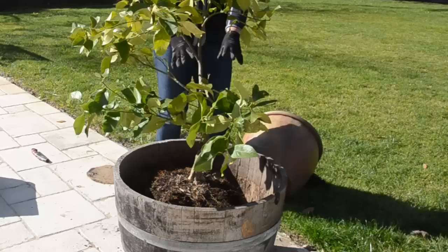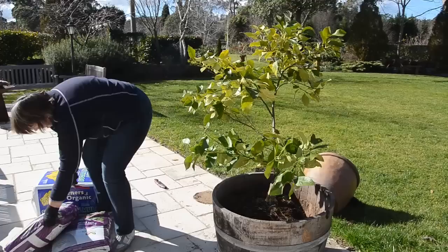Gently pick this up, center it in the pot, and make sure it's at a reasonable height. Then it's just a matter of backfilling. Make sure it's all centered — it always looks a lot better centered.